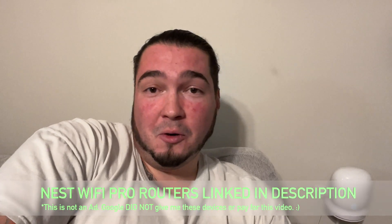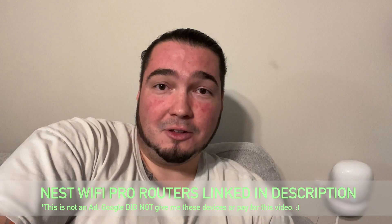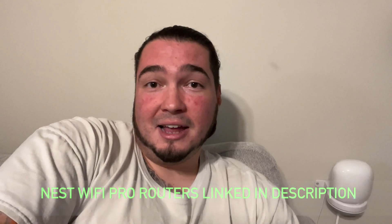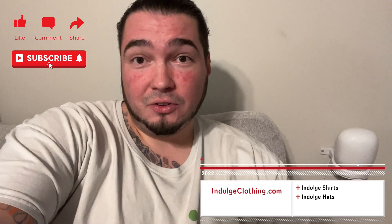In the end I think upgrading was a great choice — I love having the fastest WiFi. WiFi 6E is not even a year old, so these routers will last a while without needing replacements. That'll do it for today's video. If you have any questions leave them in the comments, and I'll do my best to answer them. Click like, click subscribe, indulge in your life at indulgeclothing.com, and we'll see you in the next video.